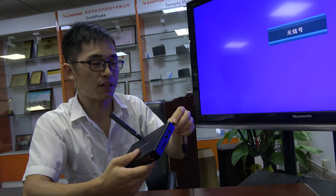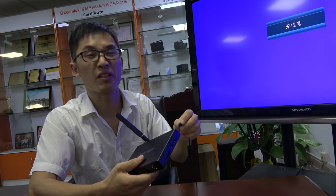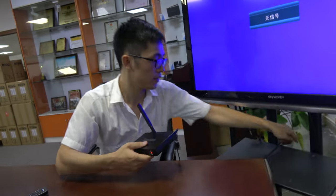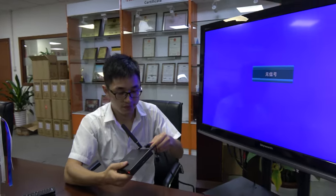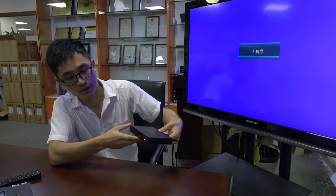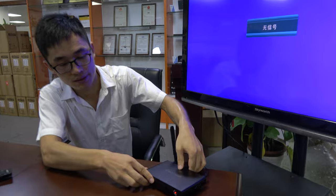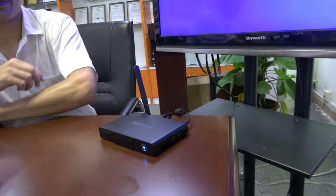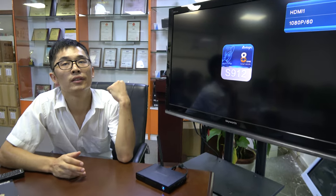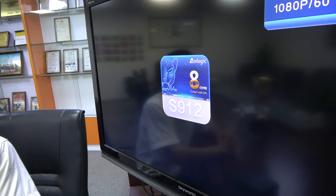Our factory price is $54 each. If you order more, the price will be better. People can buy it right now for $54, and for large quantities it can be negotiated to a very attractive price. This Octa-Core ARM Cortex A53 is very powerful and new, with VP9 and HDR support, running the S912.